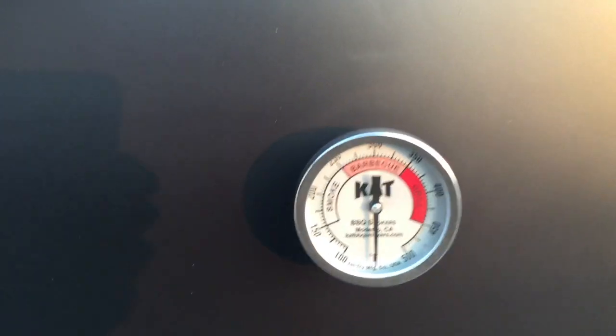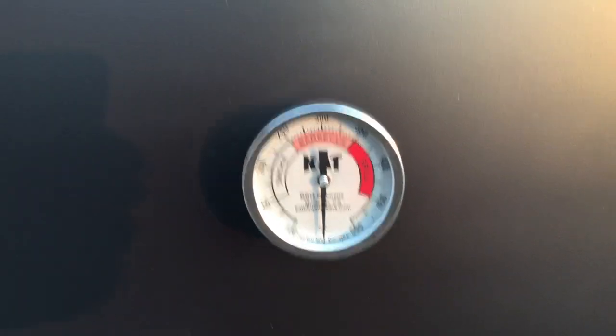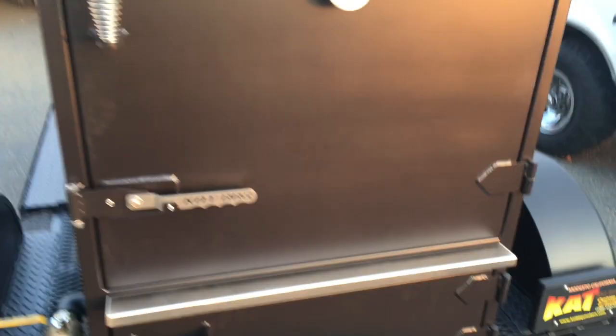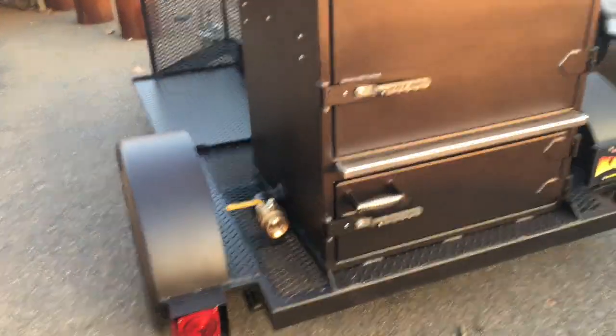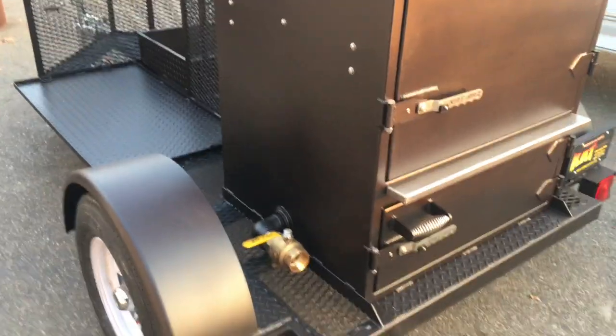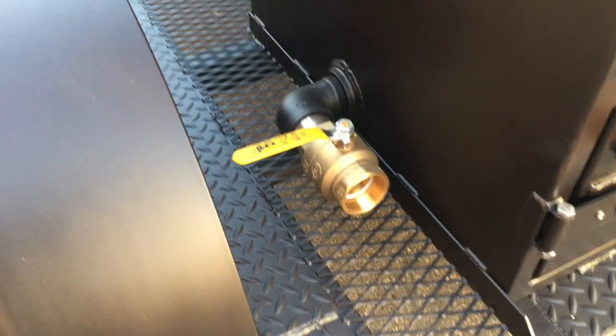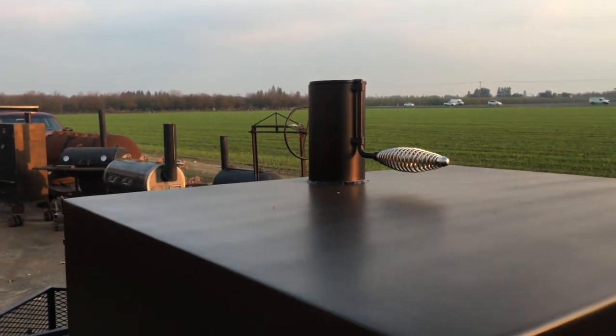These do come with digital thermometers, but since this is going to a caterer down in Los Angeles, for commercial purposes we always put our True Tail thermometers on there, as you can see right there. We've got our 2-inch intake ball valve up top and our 4-inch exhaust with the damper.